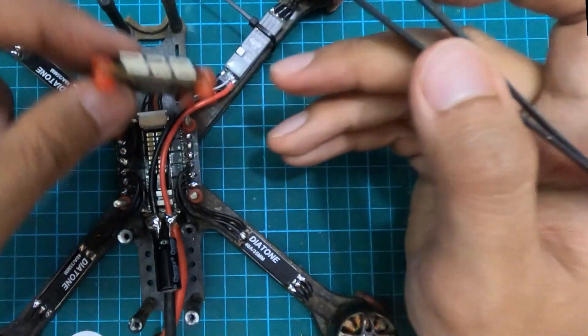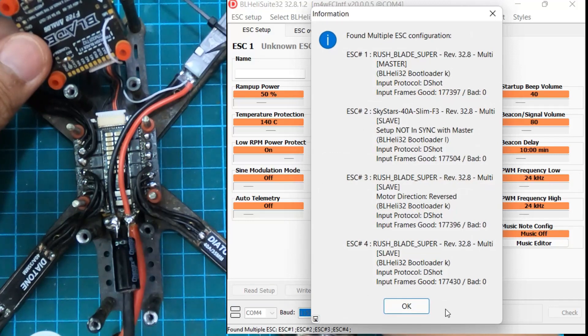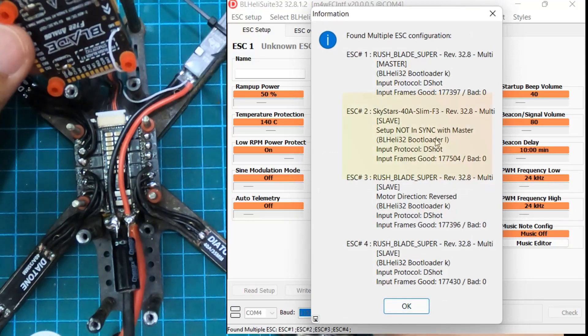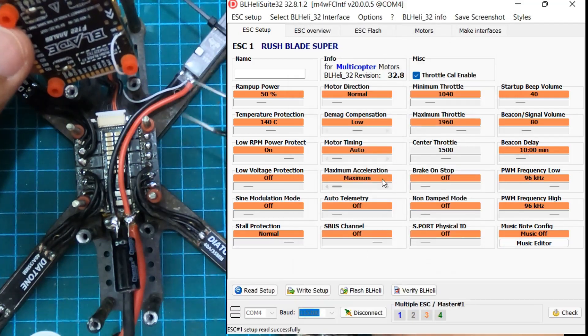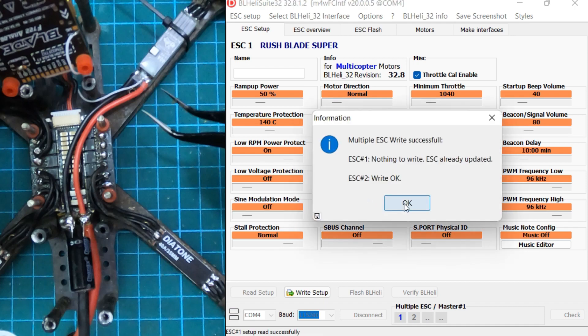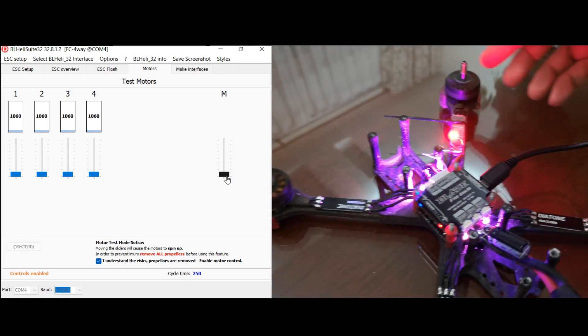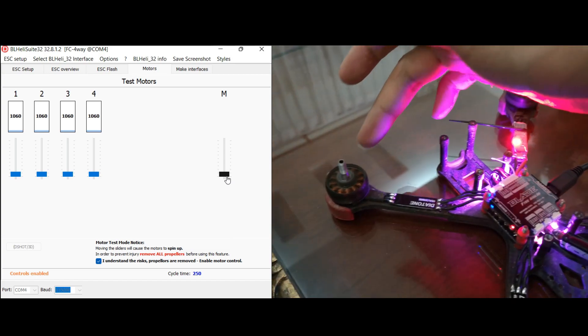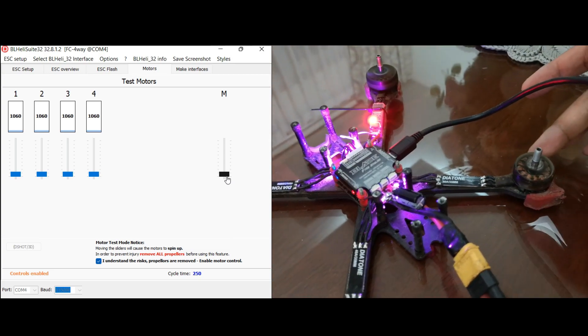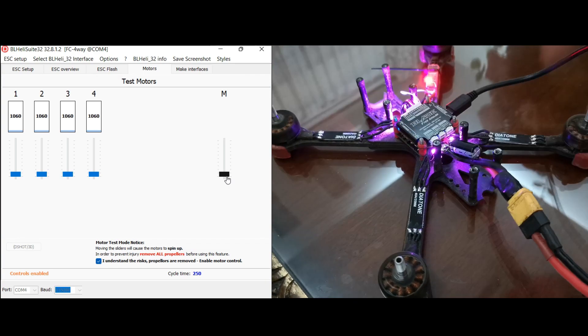Let me show you — I'm going to hook into BLHeli Suite and we'll see from a software point of view it does see the difference of the Skystar ESC, since the firmware of the Skystar and the Rush Blade ESC doesn't quite match. Go ahead and sync between ESC1 and ESC2. Firing up the motor test page — all four motors turning, motor two is turning, no problem, same RPM. We fixed the ESC! So we can go fly now. Save your money and save your ESC.